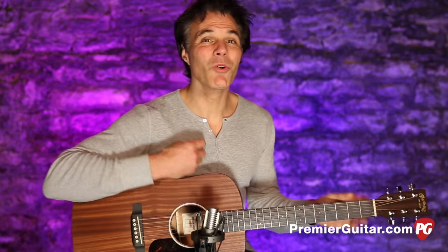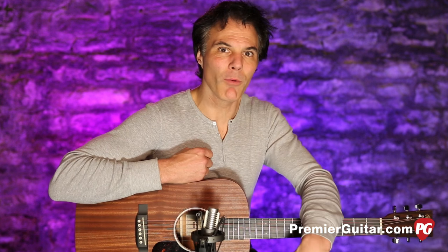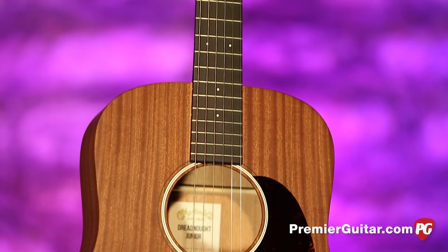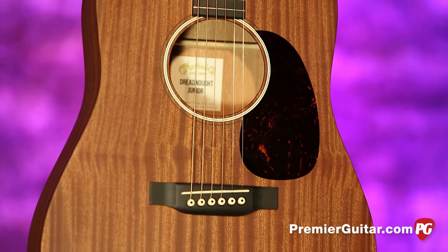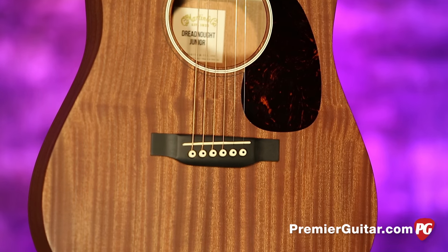Cool to have that bass kind of cut really well and the treble balanced. Those are the basic details on the Martin Dreadnought Jr. in Sapele Wood. To read the full written review, go to PremierGuitar.com.